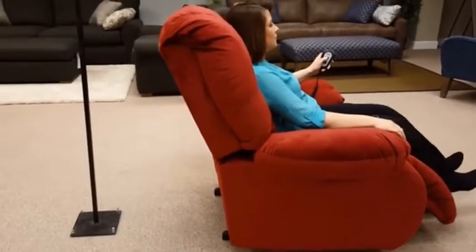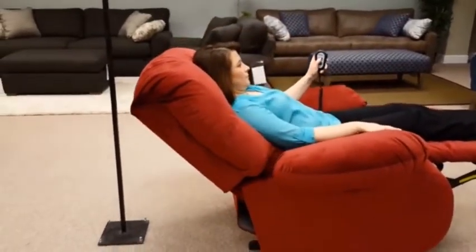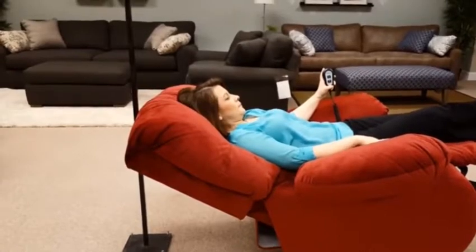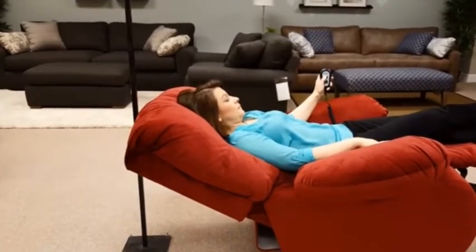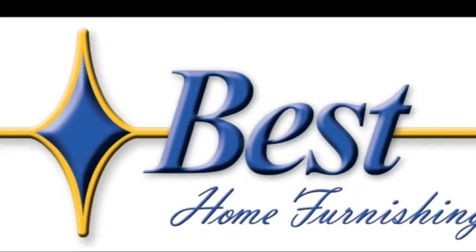Place the chair in the upright position, fully recline, and note that the chair no longer creeps forward. Press the button again to confirm that the chair has not moved. Thank you for your time.